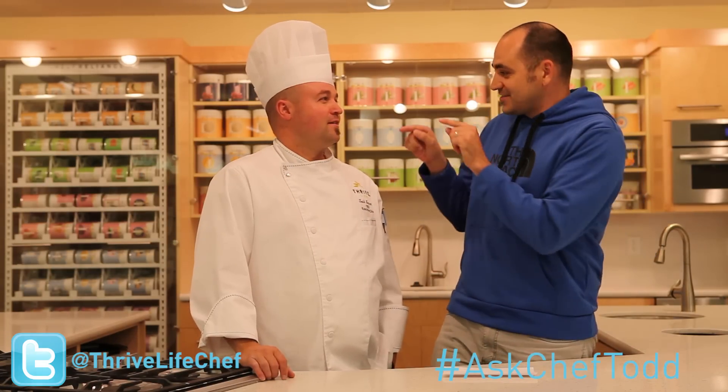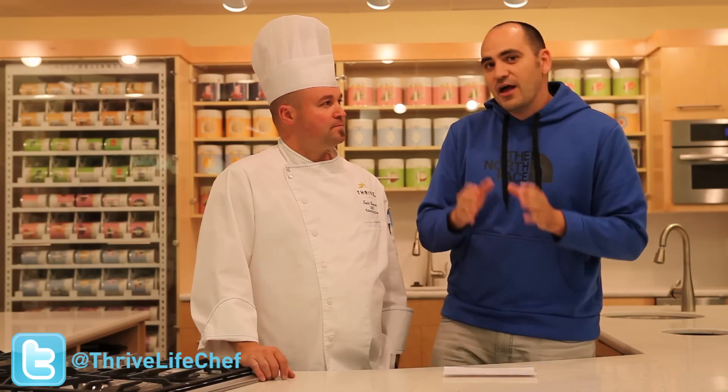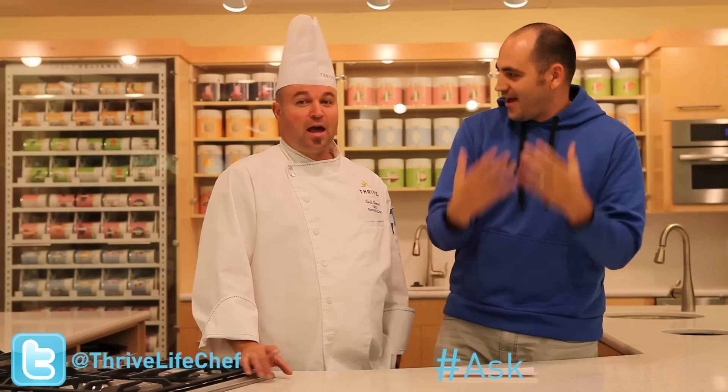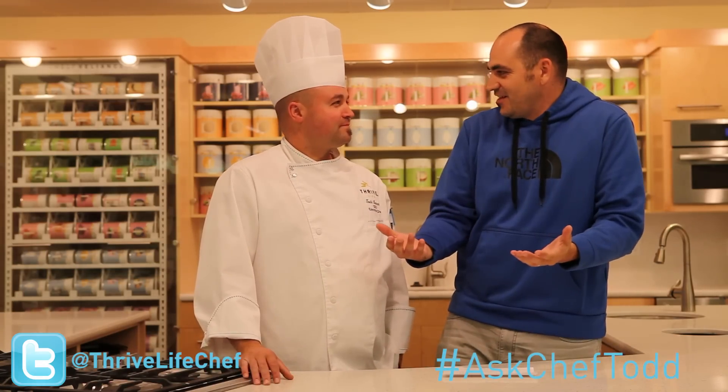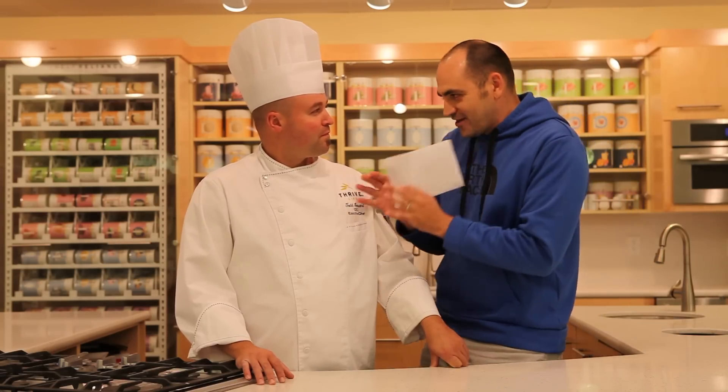Welcome to the brand new segment here on Thrive It Up called Ask Chef Todd. I have our chef, the man, the myth, the legend — Chef Todd Leonard. The way you ask Chef Todd is through Twitter at ThrivalifeChe, using the hashtag AskChefTodd. If you want your question answered by Chef Todd here on Thrive It Up, hit up Twitter and ask him any question you have on Thrive Foods, just like Christine Anderson did. We've got two awesome questions here from Christine.